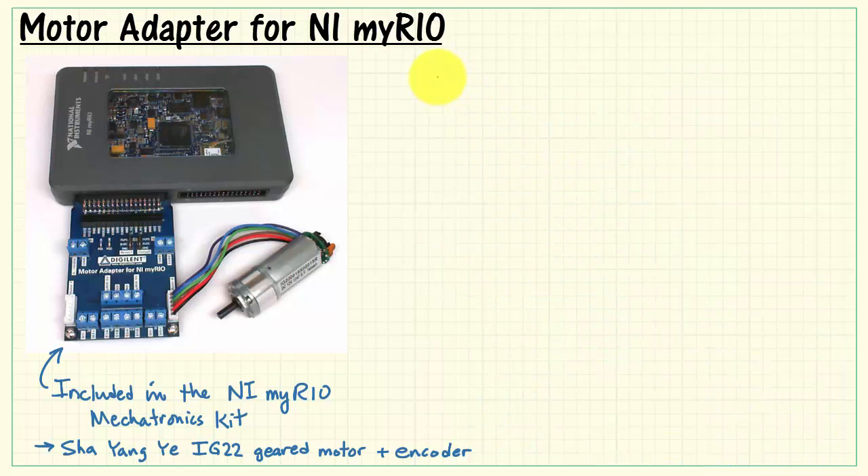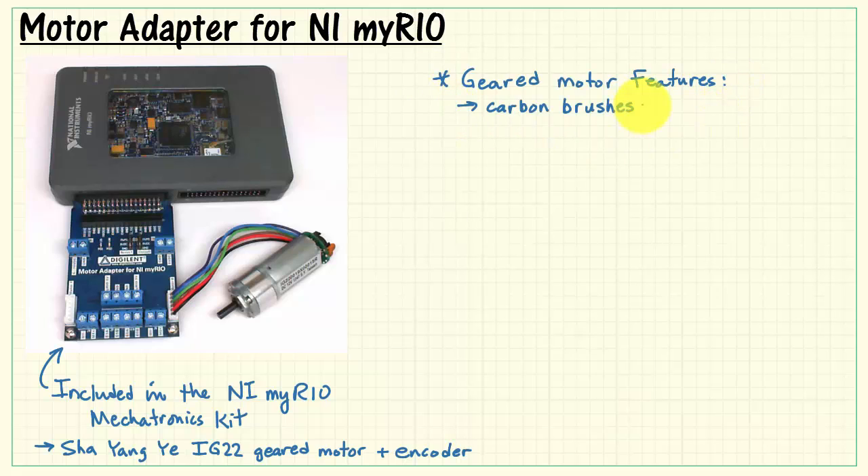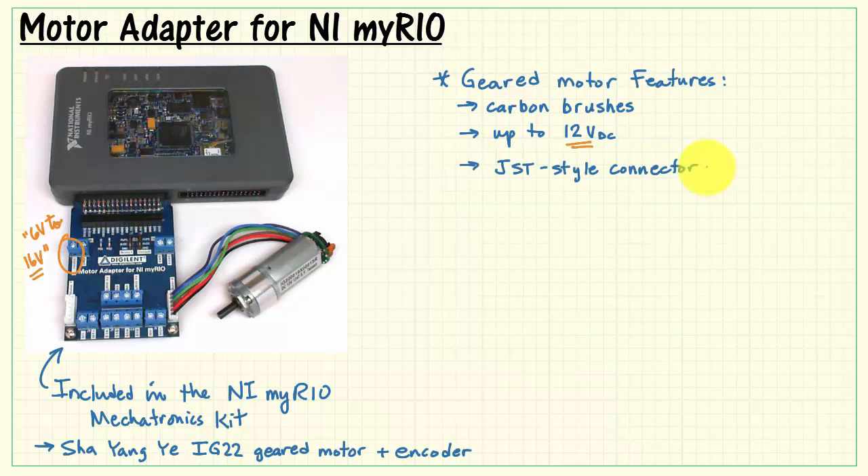Next, let's review the features of the Digilent Geared Motor. This is a DC motor and it includes carbon brushes. It supports voltages up to 12 volts DC. The adapter board is rated for 6 volts to 16 volts — that refers to what the board adapter can handle. The Digilent motor itself is a 12-volt motor, so you definitely need to be aware of the voltage of the motor you are connecting.